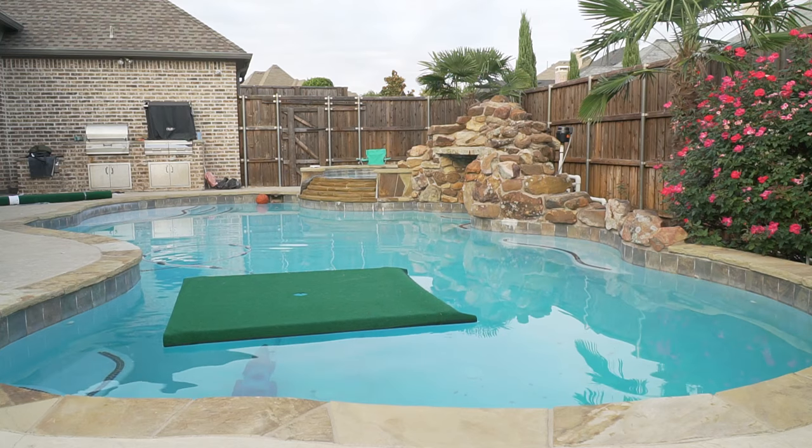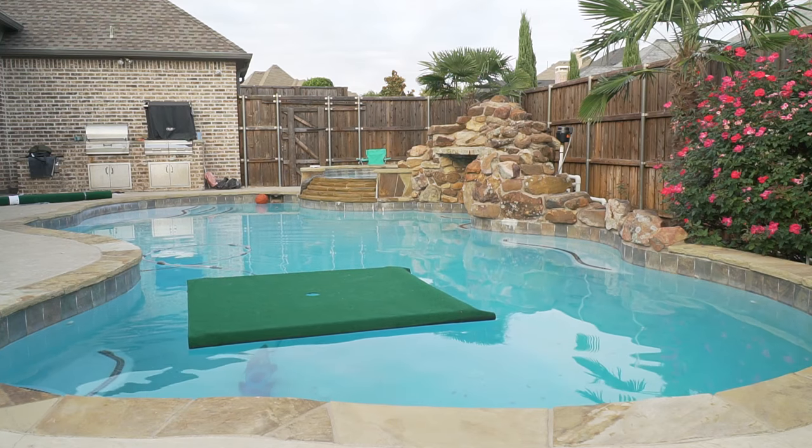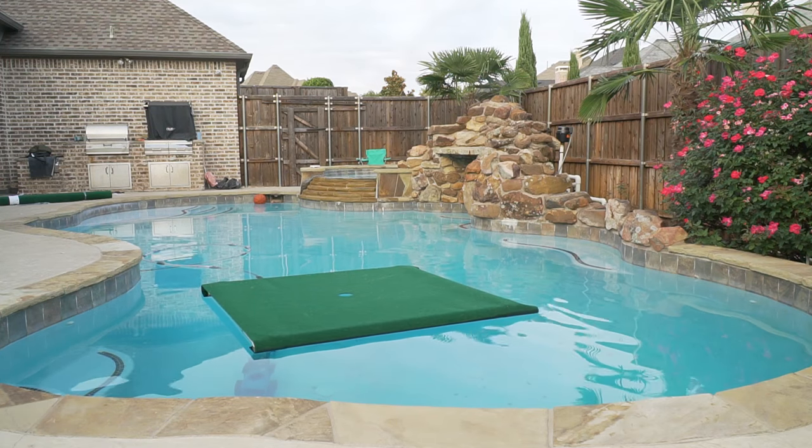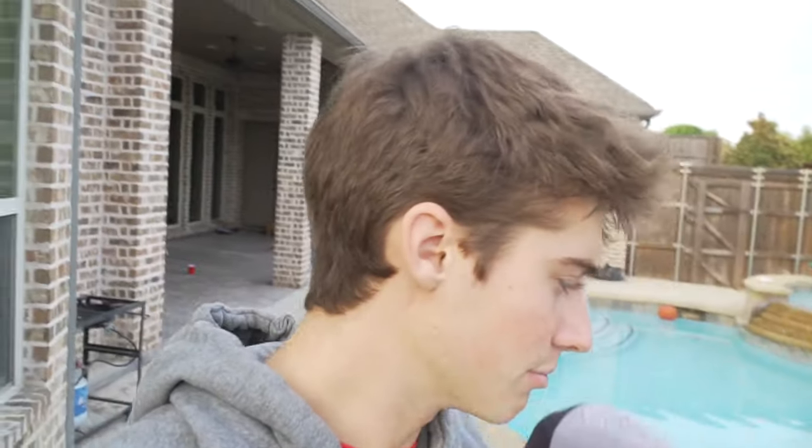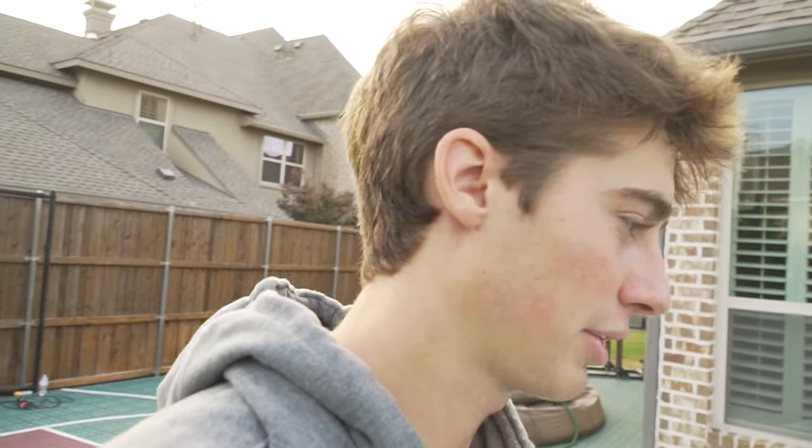That is so perfect. Oh my gosh, guys! This is the finished product of the floating putting green. The video is not over though — it's not just making this floating putting green. We're going to do a bunch of different challenges. In about 15 seconds we're going to dial it in, see if we can do a hole-in-one challenge, closest to the pin, stuff like that. Let's go!